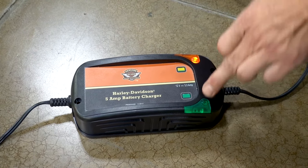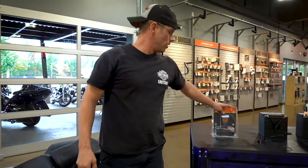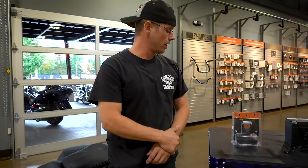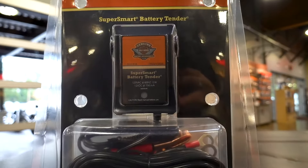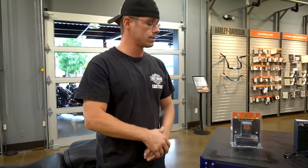Once this green stays illuminated, that means the battery is at 100% capacity. For winter storage, we've got these in stock over here at Eastside Harley-Davidson's parts department. This is our super smart battery tender from Harley-Davidson — what we like to do with this is plug in for any of the times that your bike is going to spend time in the garage.